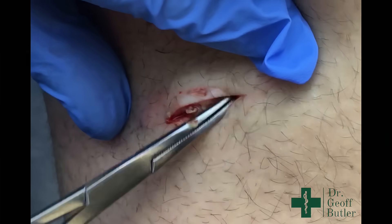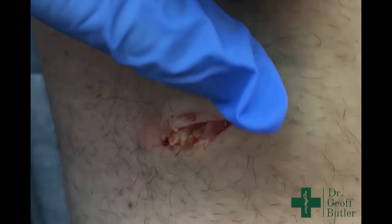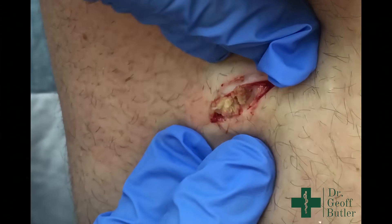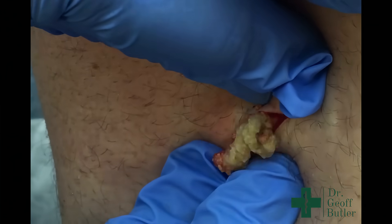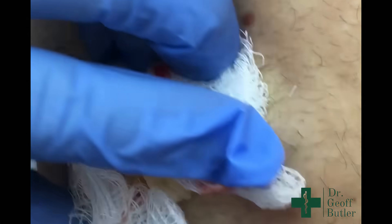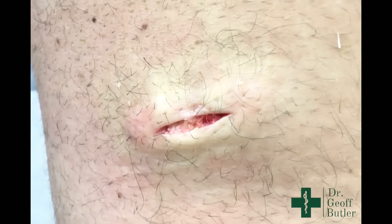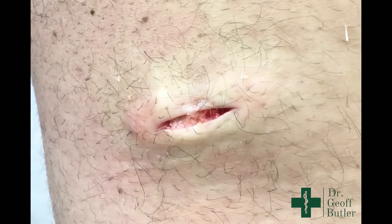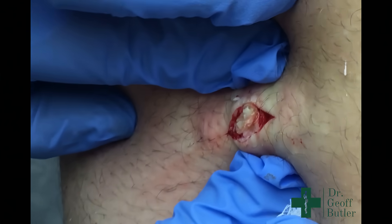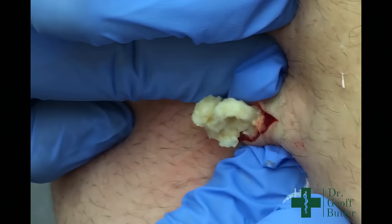You can see here as we're right into the capsule proper. We're into the capsule, so if I put pressure on this, it's going to drain. This is all soft keratin. No pain there at all, Dale? Nothing at all. So you can see when I put pressure there, we get more of the keratin out.